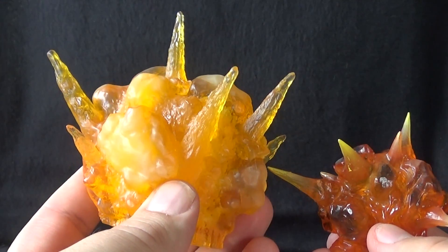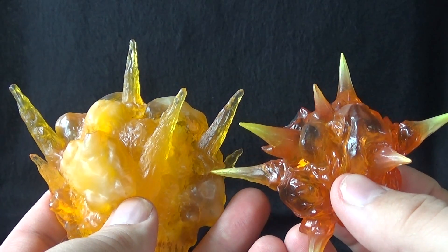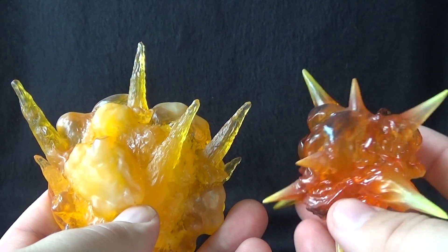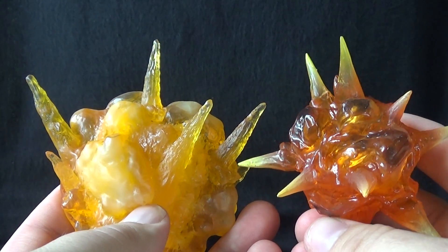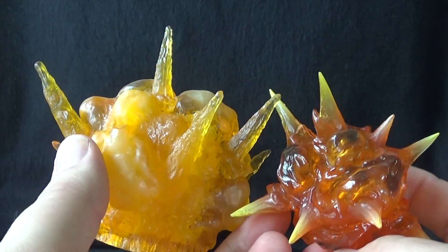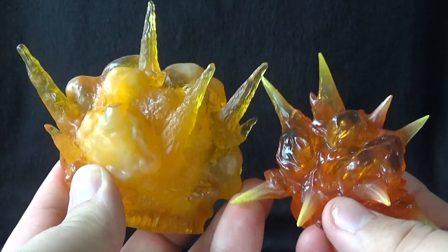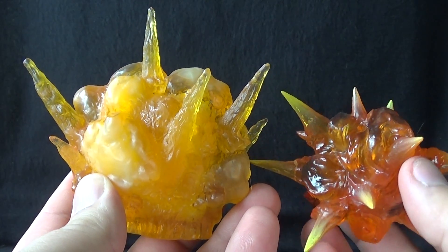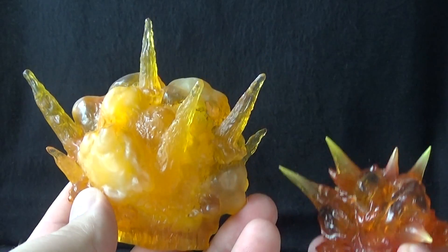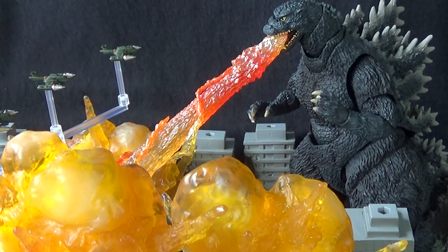Another detail to point out is the difference in paint between the red explosion effect here and the explosion effect from the second SH Monster Arts effects kit — that one goes on the end of Godzilla's atomic ray. This version is a much darker fiery red compared to the Monster Arts explosion, which is a little more airy looking. There is a big difference, but I still feel like they work side by side; the sculpt is similar enough that in the same display they'll just have a bit of a color variance.